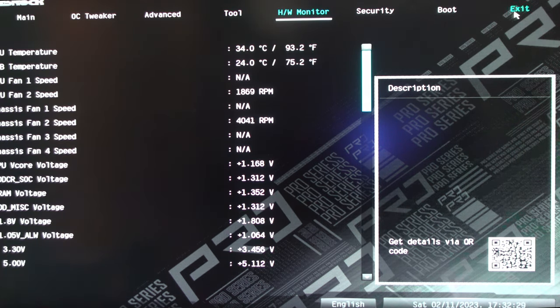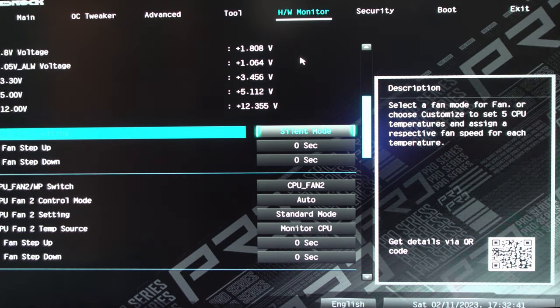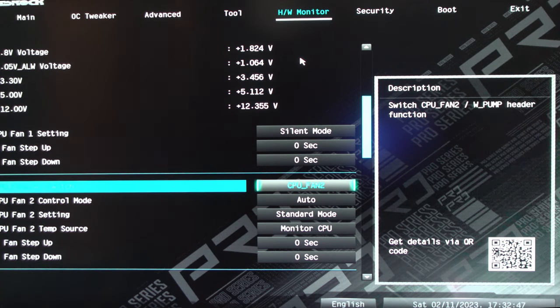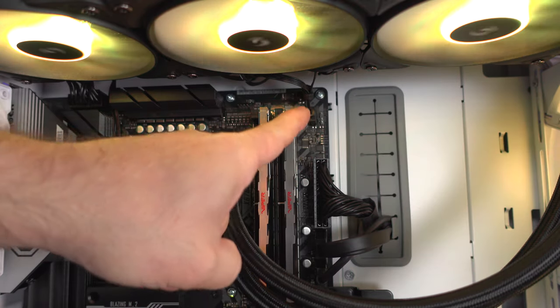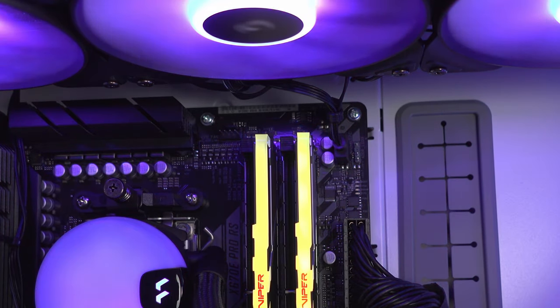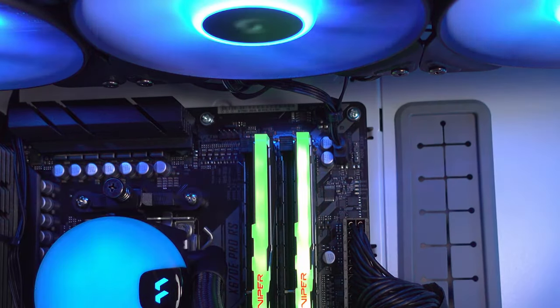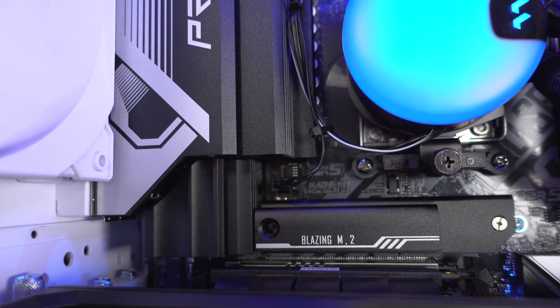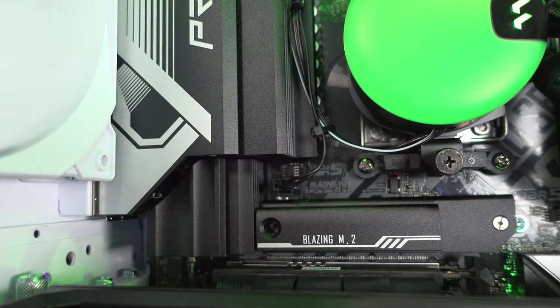Under HW Monitor — because we selected Load Default Profiles it's going to run hotter, but once we set everything it'll be around the 80s. CPU Fan Setting is Silent Mode with nothing connected to it. CPU Fan 2, just above the RGB connection on the motherboard, is where we have the radiator fans connected. Chassis Fan 2 is where we have the radiator plugged in, so that's why I changed those settings in the BIOS.